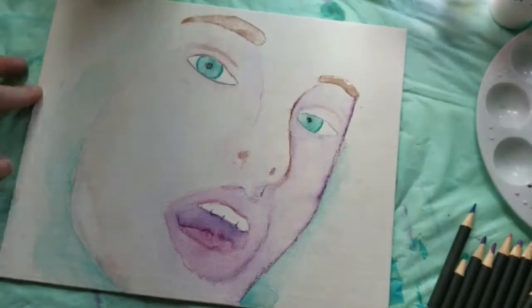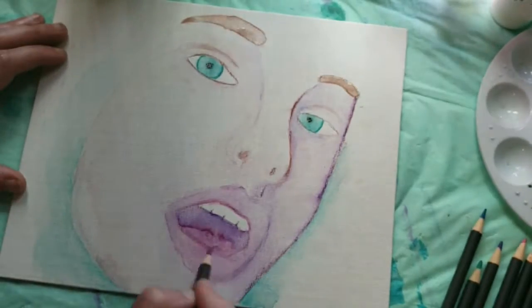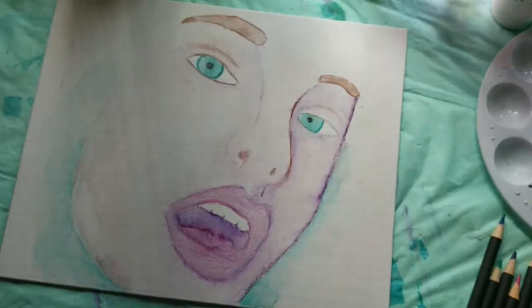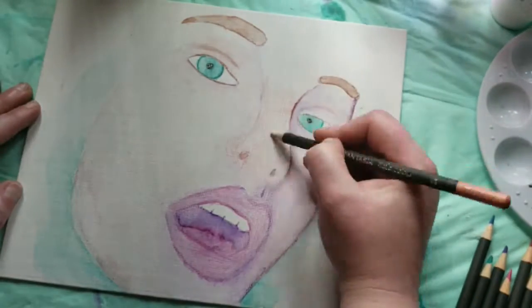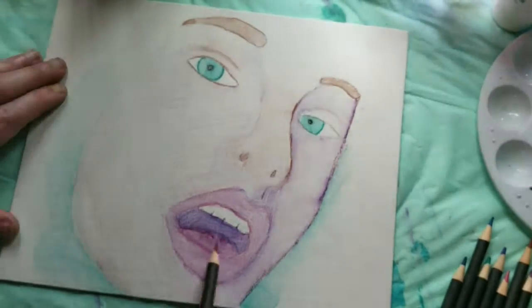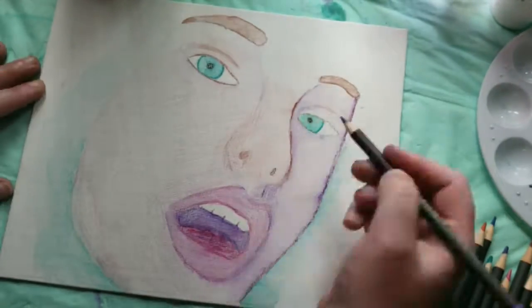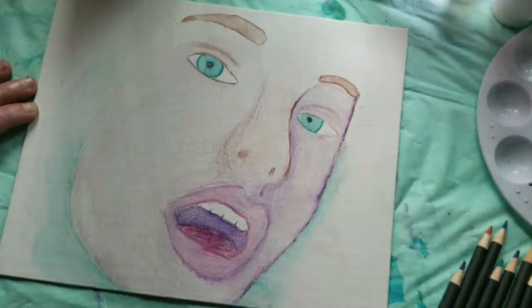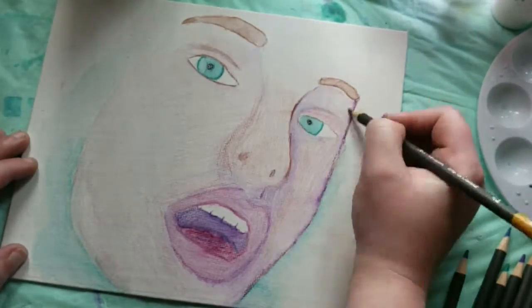This isn't the best surface for watercolor pencils and I knew it wouldn't be. Basically, if you're going to do watercolor, stick with watercolor paper or get some watercolor ground, which is a material you can add to canvas to make it absorb the paint better. Because regular hard canvas doesn't accept watercolor very well, and I knew it wouldn't — but I just wanted to try it out.